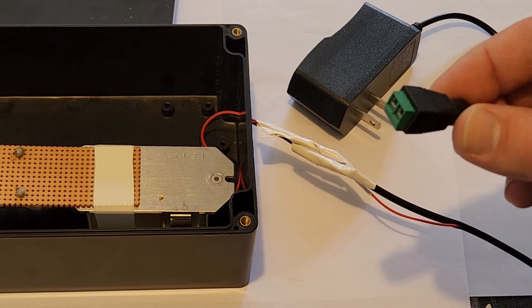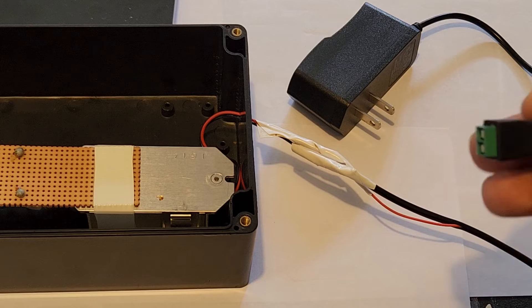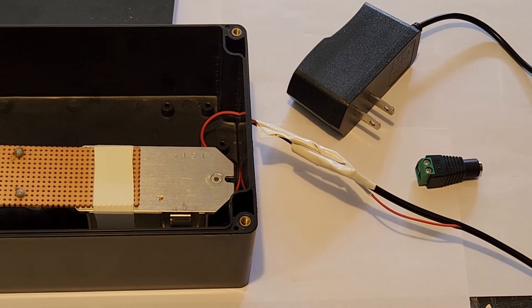However, if you do have one of these which allows you to just screw the wires directly in and connect with an adapter to your power block, then that's a much better solution. But standard electrical tape works as well.